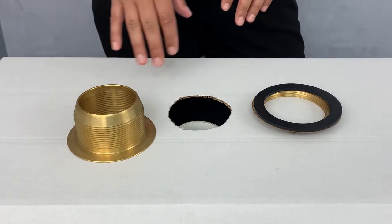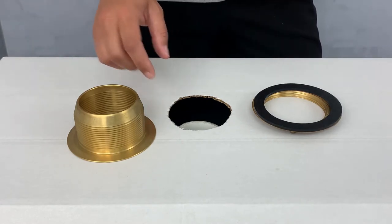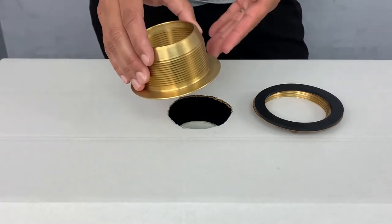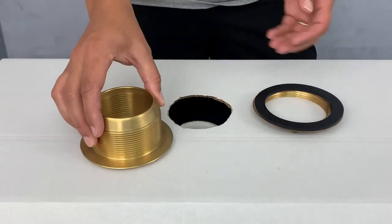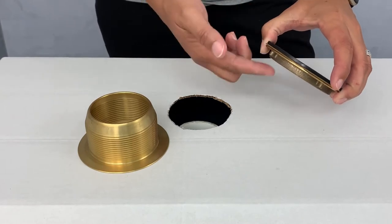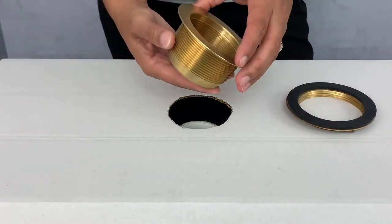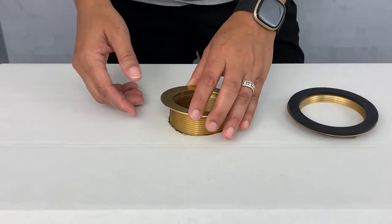This CSI shower drain is intended to be used with shower pans before they are installed. After we have applied our bead of silicone caulk or plumber's putty and sandwiched our fiber gasket between our rubber gasket and our locking nut, we'll need to drop the shower body into the shower pan.